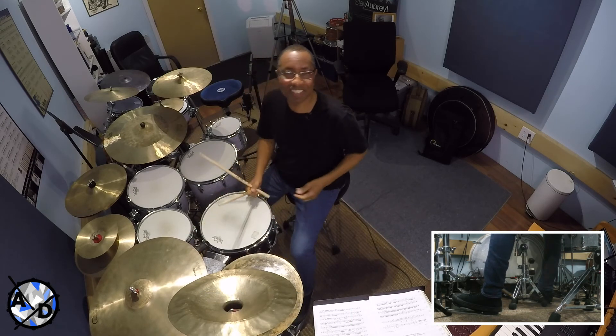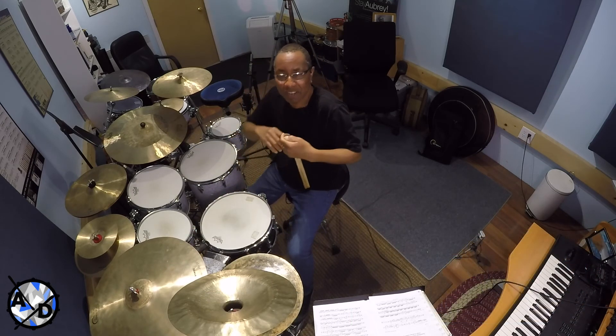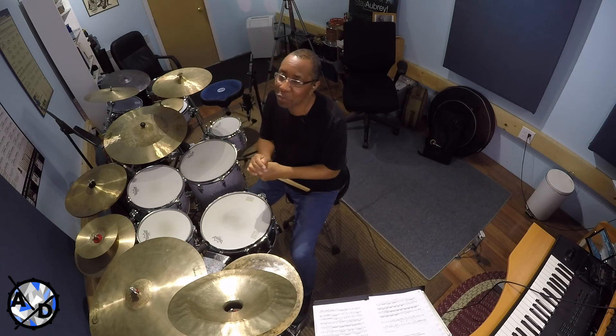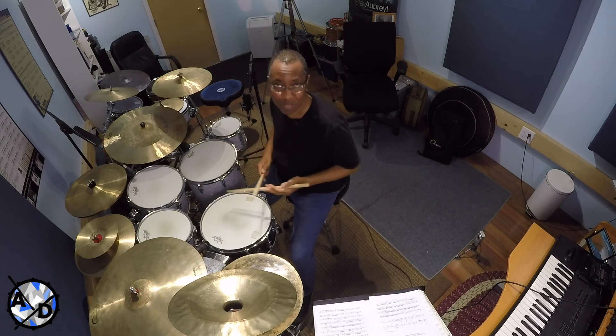Now up to speed, that really has a cool sense — it sounds like a real flourish, it sounds free almost. But nope, it's locked and loaded and it swings real hard. So here it is once again up to speed.